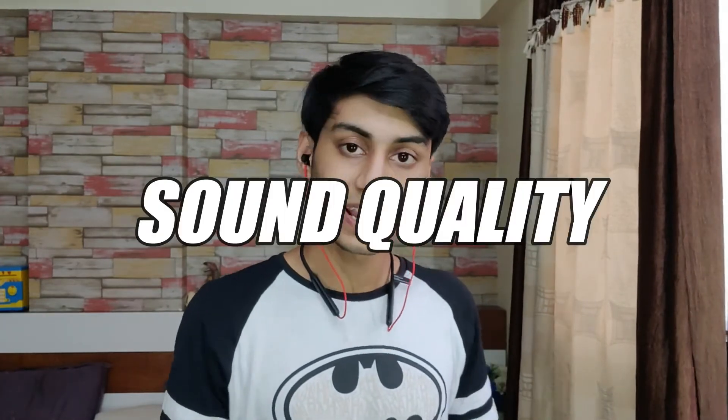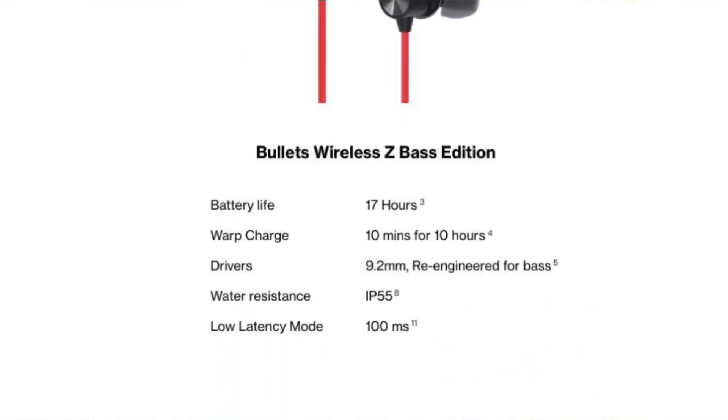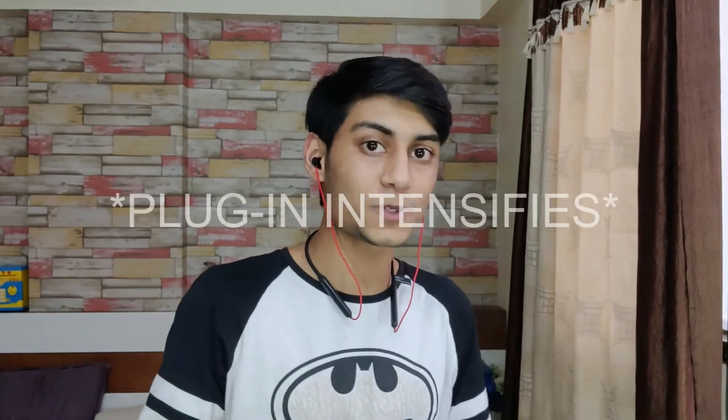Finally, let's talk about sound quality — and I have to be honest, these sound really good. Better than my OnePlus Buds Z in most cases, which makes sense since neckband-style earphones have more space to store more components. This has a 9.2mm driver, and it sounds good. It's called Bass Edition, but it's not overpowering bass — it is good bass. When you're listening to a song, you can still hear the details through the bass.